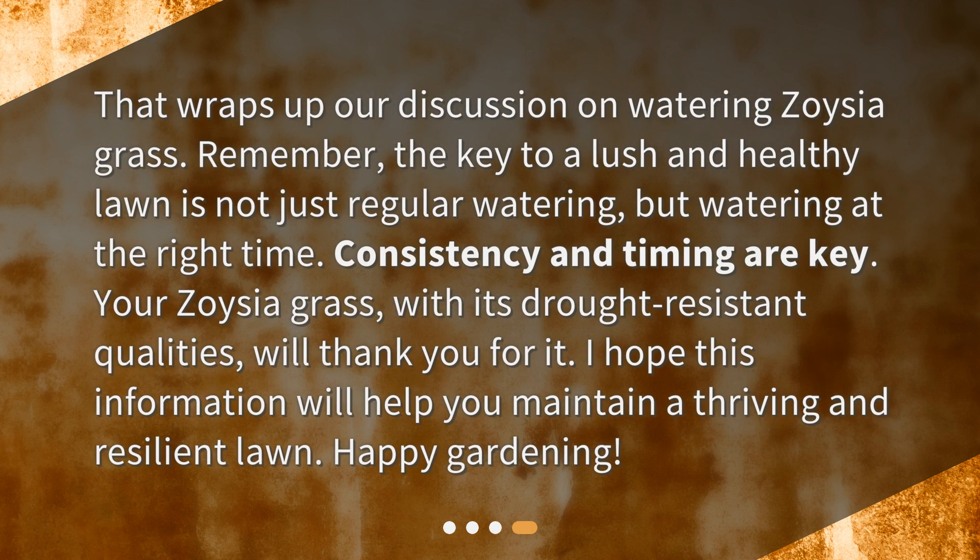That wraps up our discussion on watering Zoysia Grass. Remember, the key to a lush and healthy lawn is not just regular watering, but watering at the right time. Consistency and timing are key. Your Zoysia Grass, with its drought-resistant qualities, will thank you for it. I hope this information will help you maintain a thriving and resilient lawn. Happy gardening!